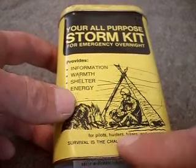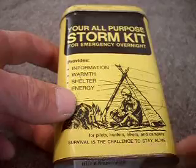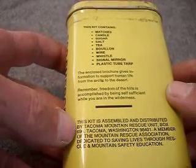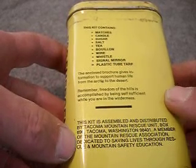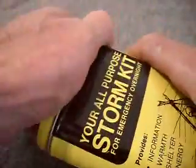This kit is designed for hunters, hikers, pilots, and campers. Survival is a challenge to stay alive. It's just a simple kit put together by Tacoma Mountain Rescue, and the proceeds go to support that mission — dedicated to saving lives, rescue, and mountain safety education. So that alone is worth picking one of these up just to support that.